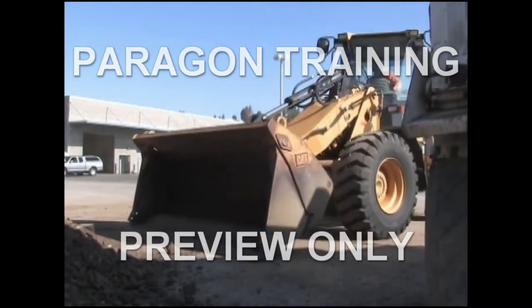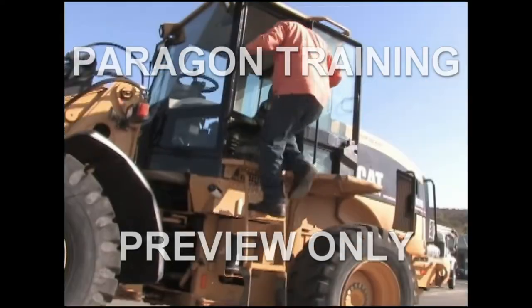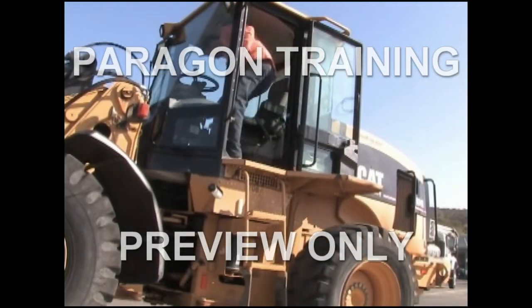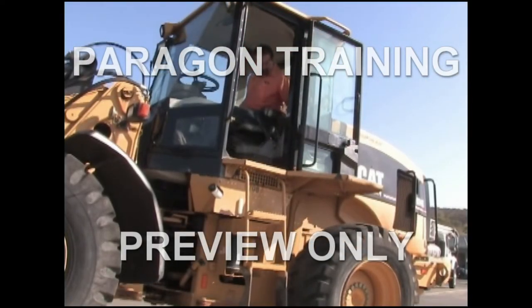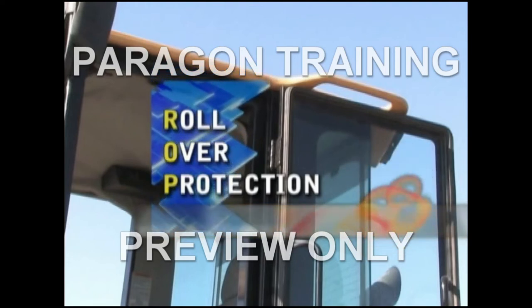ROPS, or rollover protective structures, are designed to create a protective zone around the operator. When used with a seat belt, the ROPS will prevent the operator from being thrown from the protective zone and crushed during an overturn. Never operate equipment without rollover protection in place.